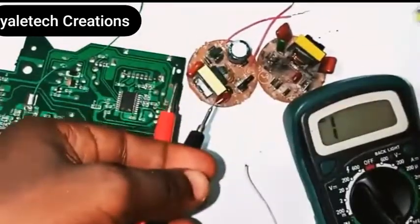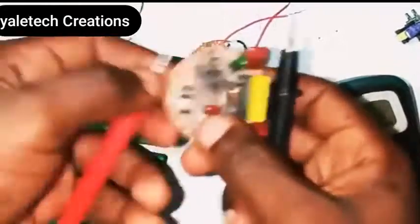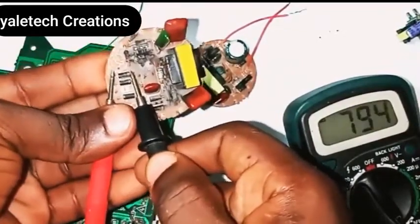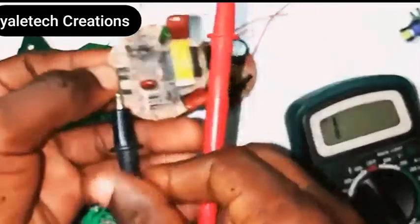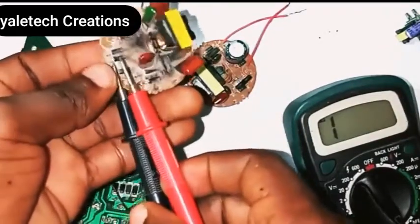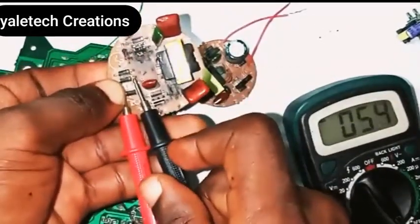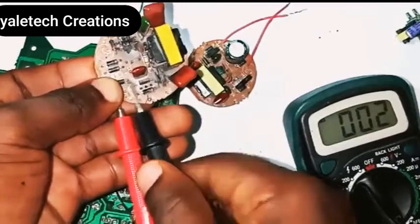Let's check for another one so you understand the way it works. Checking this one — you can see it is reading along this path. Now let's check the other way around — it's not reading. So this diode is okay. Let's move to the second one — it's not reading in this direction, let's change it — it's reading. So this one is still okay too.